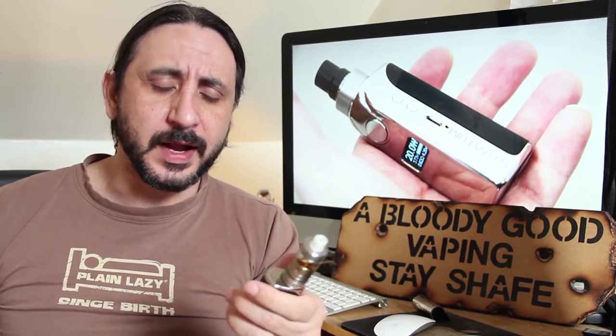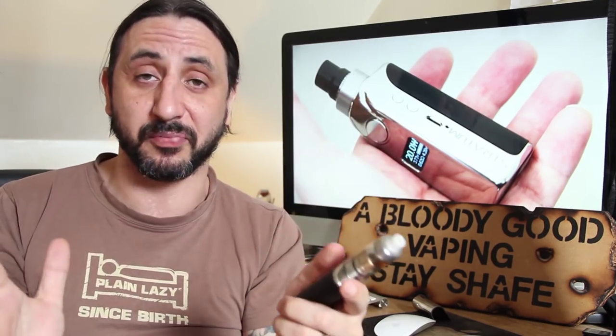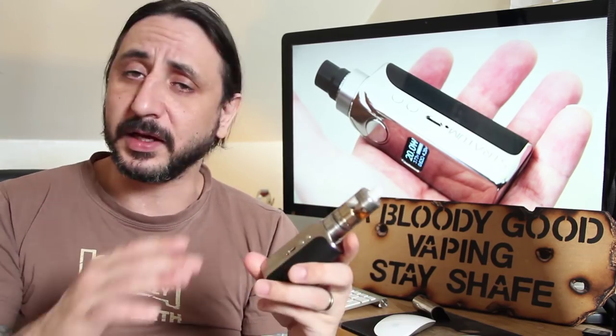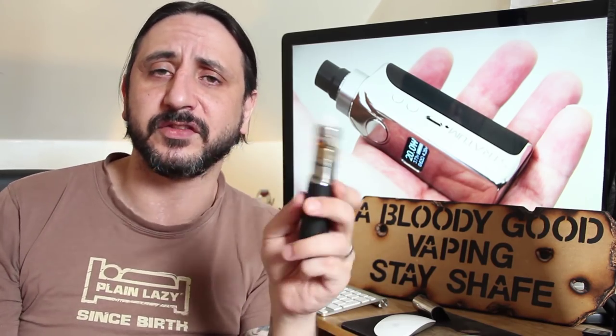It's an 18650 mod and, funnily enough, look at the size of it — it stands at 76mm in height. Absolutely tiny 18650 mod with an SX350 chip upgraded to 60 watts, made from nickel — a really nice shiny fingerprint monstrosity — and very prone to scratching. But beautiful, absolutely beautiful to look at. It also has a mini USB for charging and any upgrades needed, plus two little tactile switches on the side to control your wattage if you don't want to use that annoying tilt function.